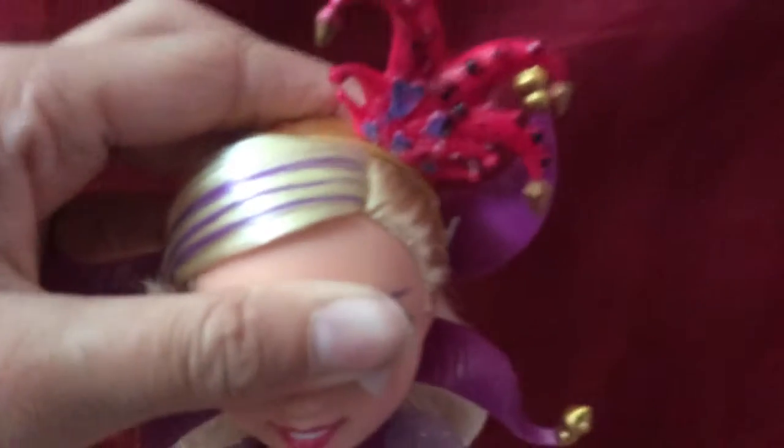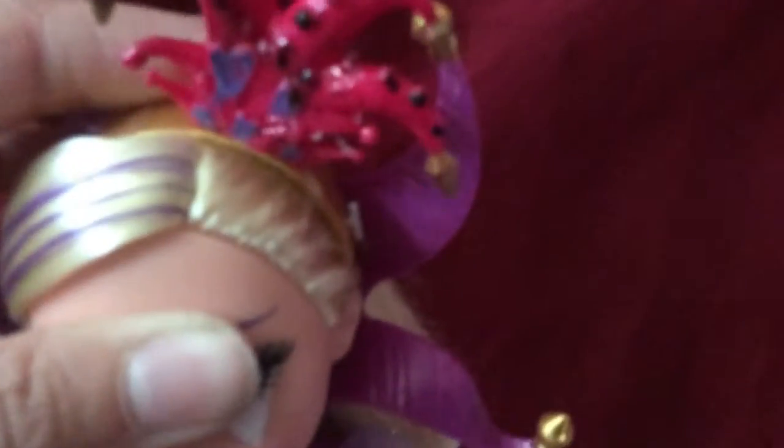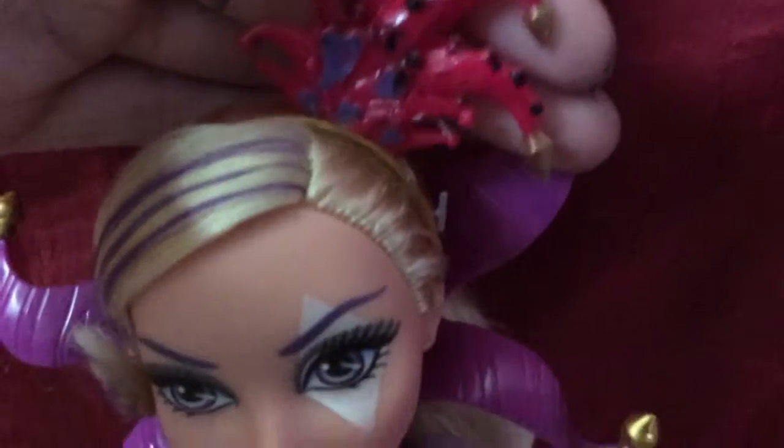So starting with her jester hat — I put mod podge on it but that kind of ruined it — I added black dots on it, and then I painted the little diamond things gold and the hearts with purple nail polish.